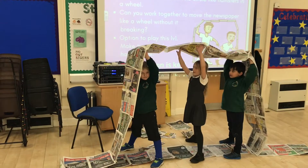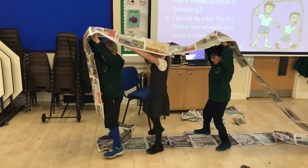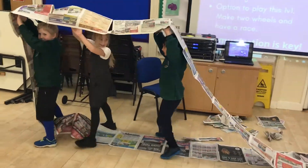Then they got inside the wheel and started to move around, and then they realised they'd made their wheel too big. So they went back and made it a little bit smaller.